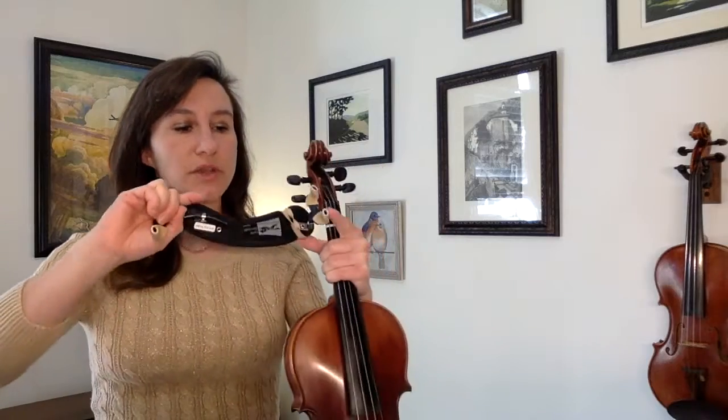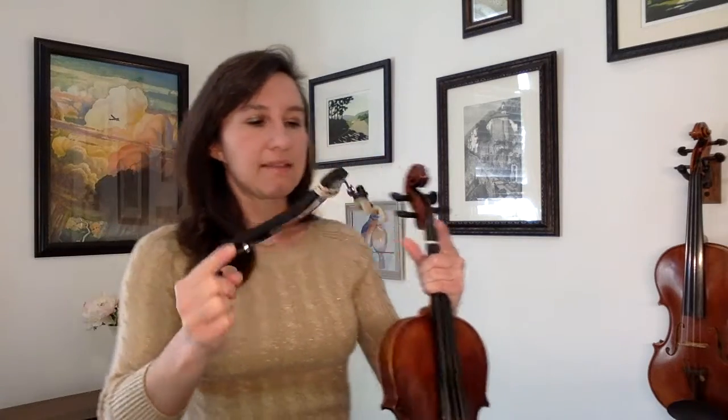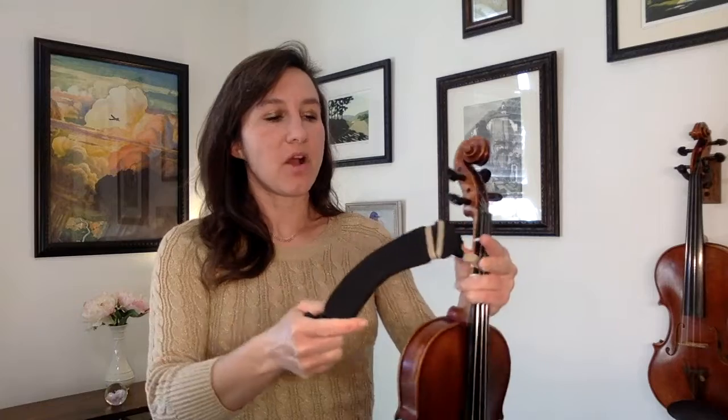My other favorite shoulder rest is the Wolf Secundo Forte. I like this one because the feet can be adjusted out quite a bit to give you all the height you need, and it also tilts, as we've talked about. That gives you a little more customization with your shoulder rest.